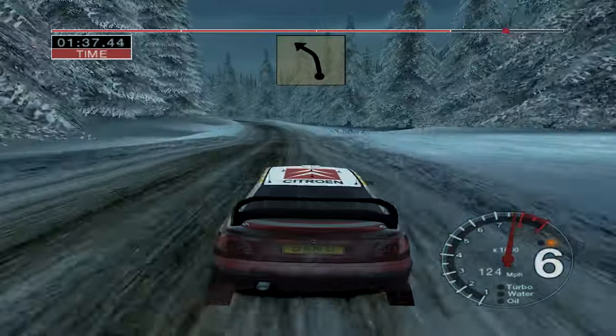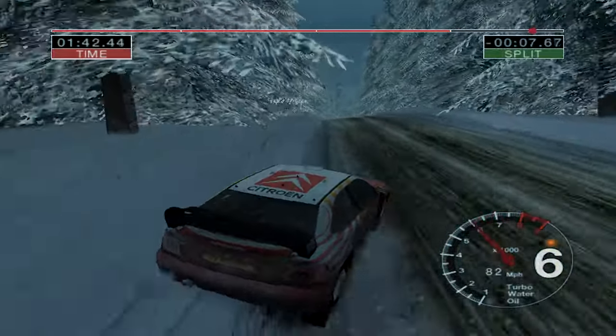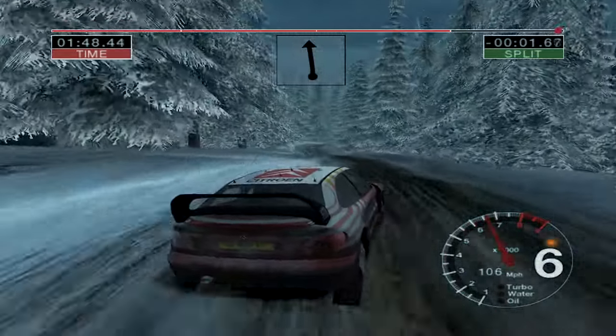50, long 6 left, tightens to 4, into 5 right. Into crest, 30. 6 right over crest, into 3 right. And long 6 left over crest, 50, over finish.